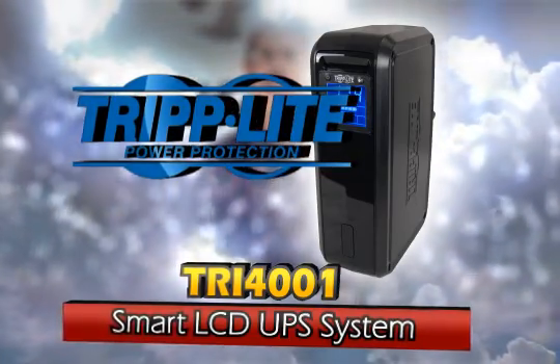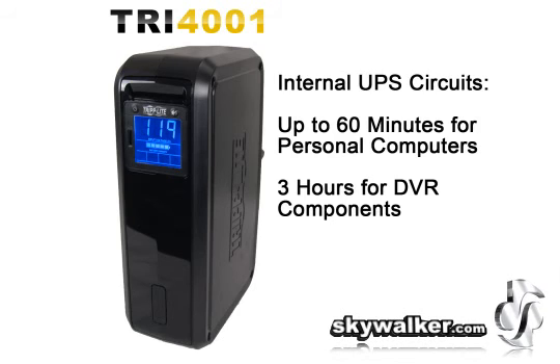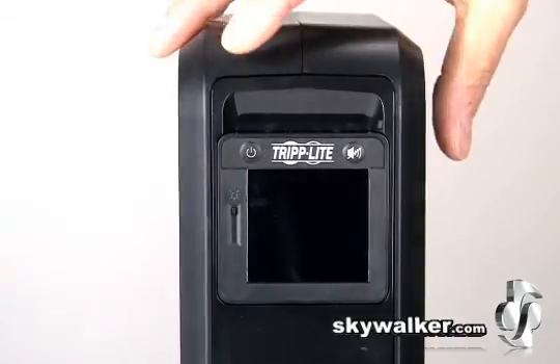The Triplite TRI4001 Smart LCD UPS system is the ideal solution for protecting personal computers, network workstations, home entertainment systems, and media centers.